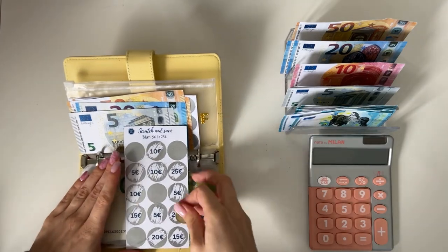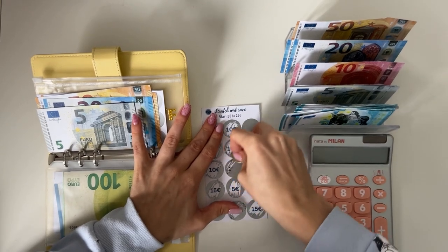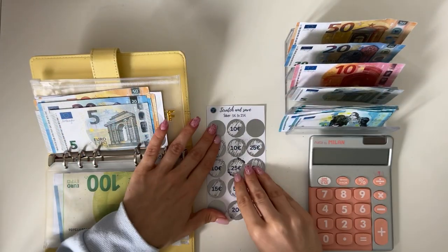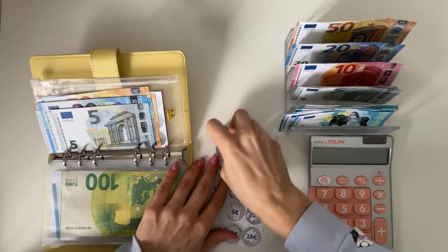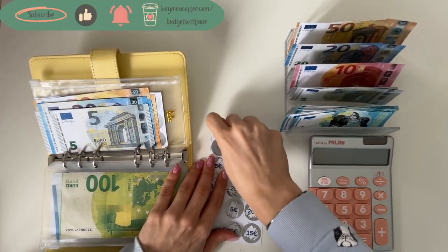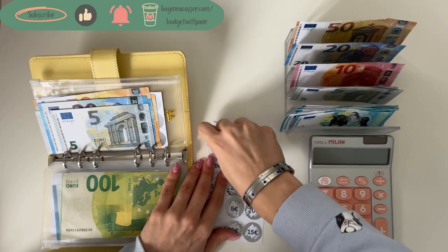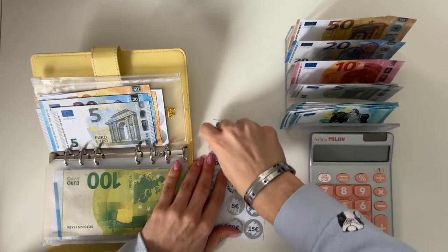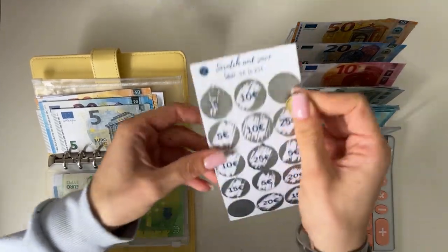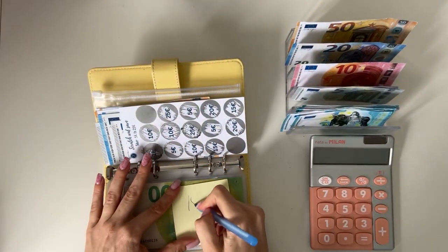If the camera moves don't worry, I'll move it back — it usually does when I scratch. So we have 25 going in today, I'm adding that, and then I'm scratching for next time. It really doesn't want to scratch — oh my god! It's the 15, I think. Yeah, it's a 15 but it really doesn't want to scratch off. I'm going to write it down to budget for my next paycheck.